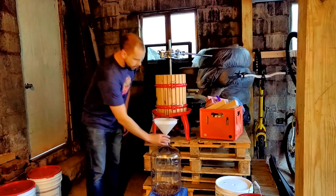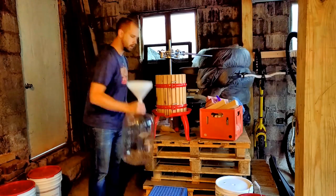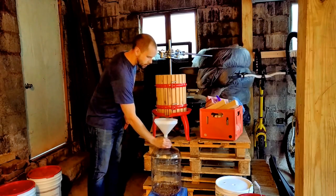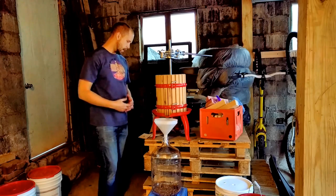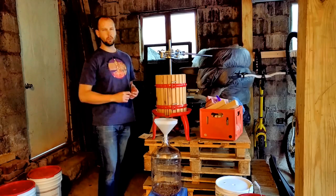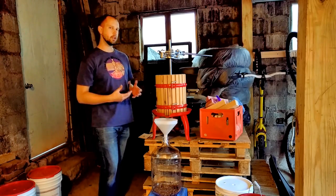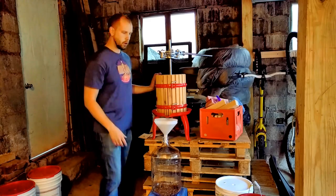In my carboy I've got about one ounce per gallon of toasted oak. These are the kinds of freedoms you get when you make wine from fresh grapes versus juice pails, and maybe a reason why you'd want to spend the extra money on actual grapes. So now we'll go ahead and start pressing.